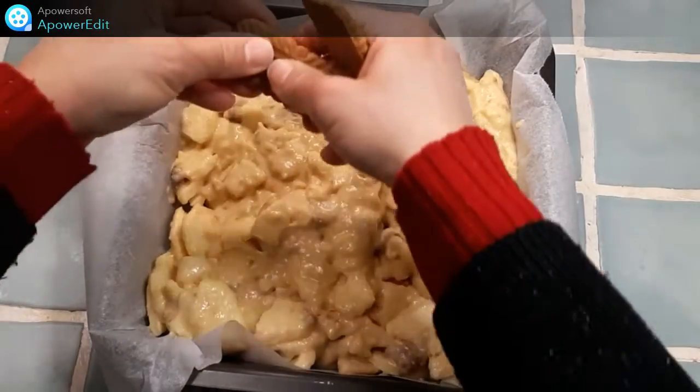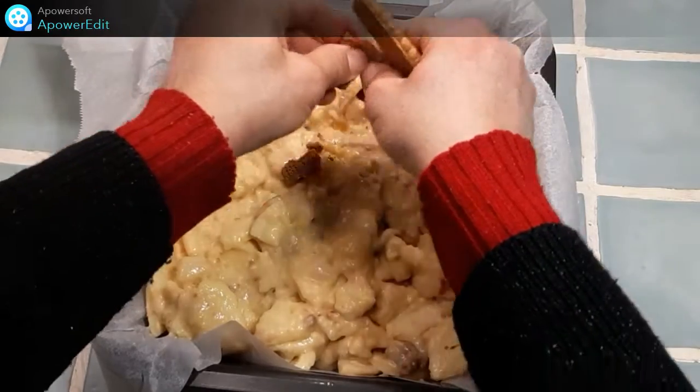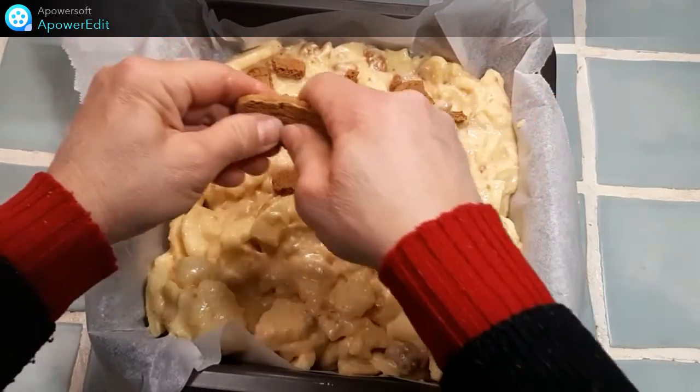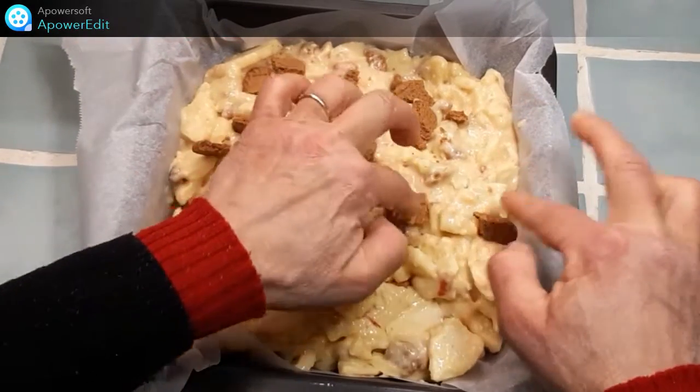Je recouvre de spéculoos émiettés que j'enfonce légèrement. Et j'enfourne pour 35 minutes à 180 degrés. C'est parti.